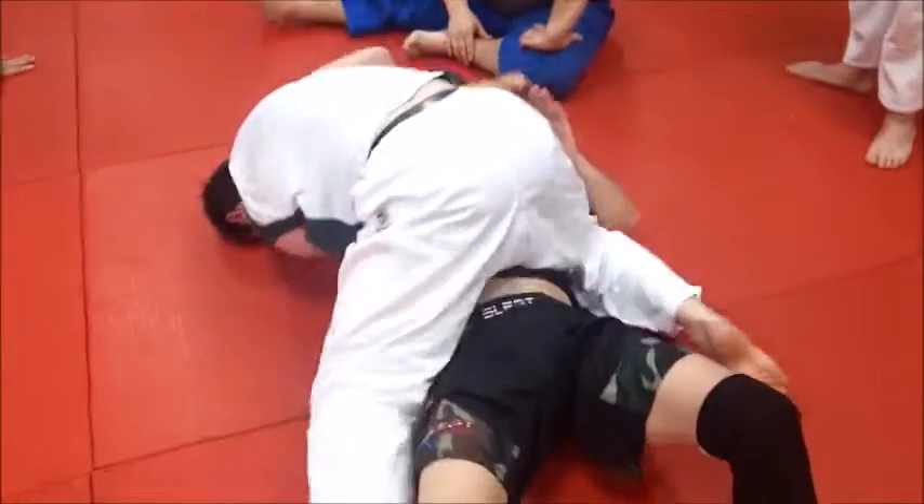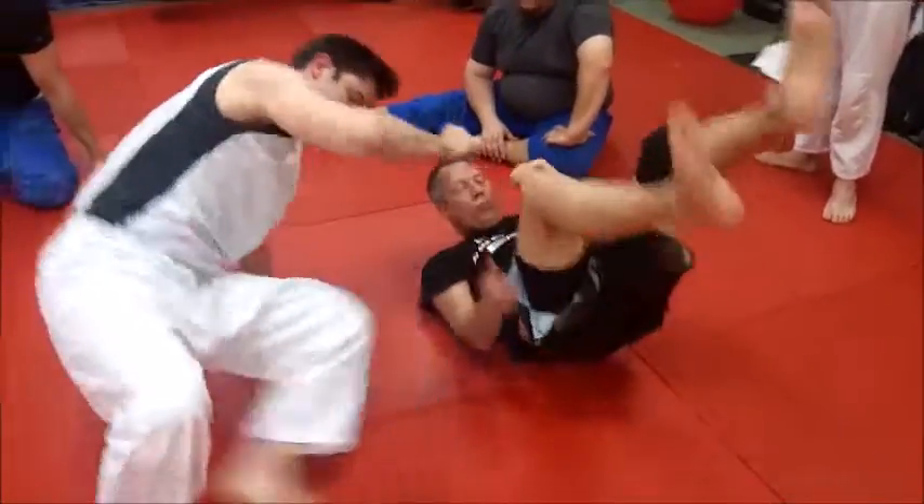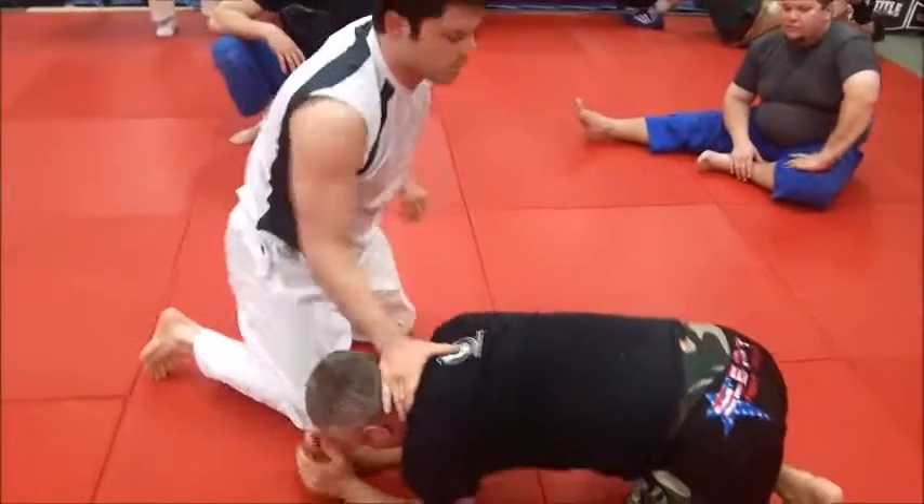Roll over on top of the head and finish it out.